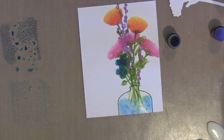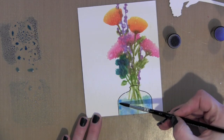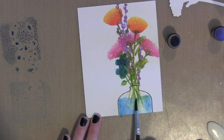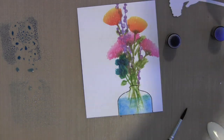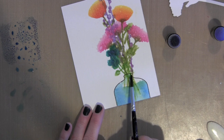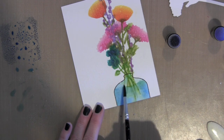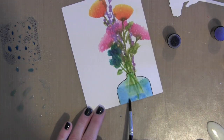Just going back in with the Salty Ocean for a little bit darker color. The green of the stems does start to run or bleed a little bit, which is fine — for this design it actually looks really good. I'm not going for perfection; I just want the overall feel to look like a vase filled with beautiful flowers.